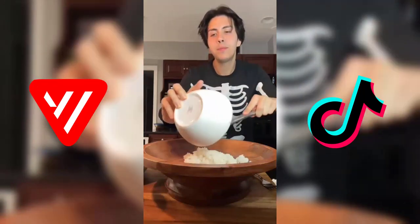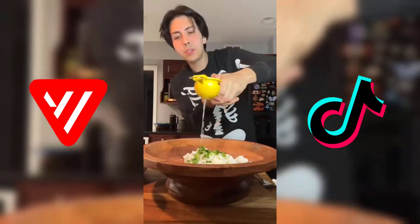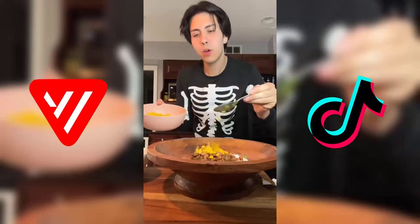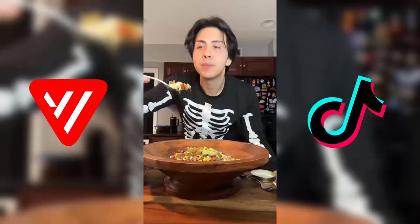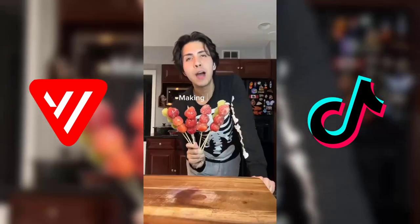My rice is done. Add some cilantro to the rice, lime juice, gonna add the meat on top, some pinto beans, some corn, pico de gallo, guac. Let's top it with some green salsa. I ate this almost every day sometimes and I've lost almost 100 pounds.